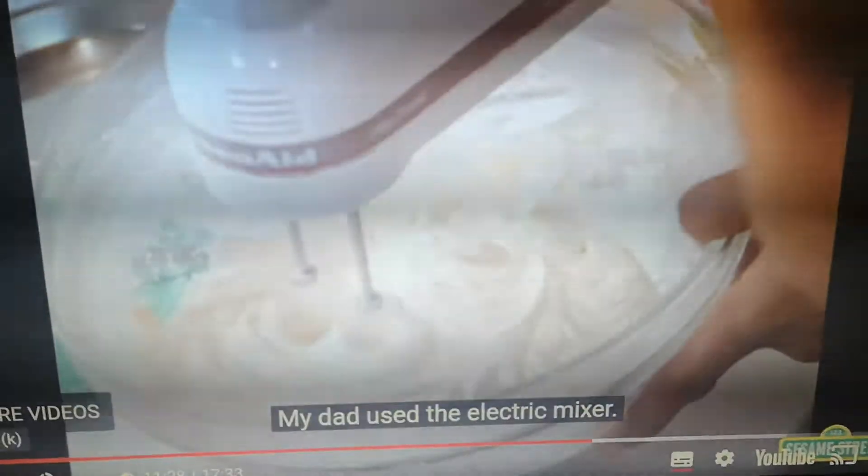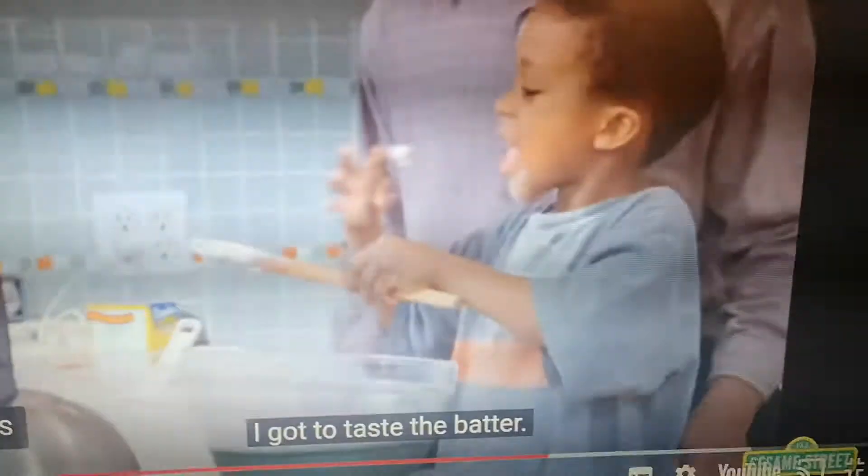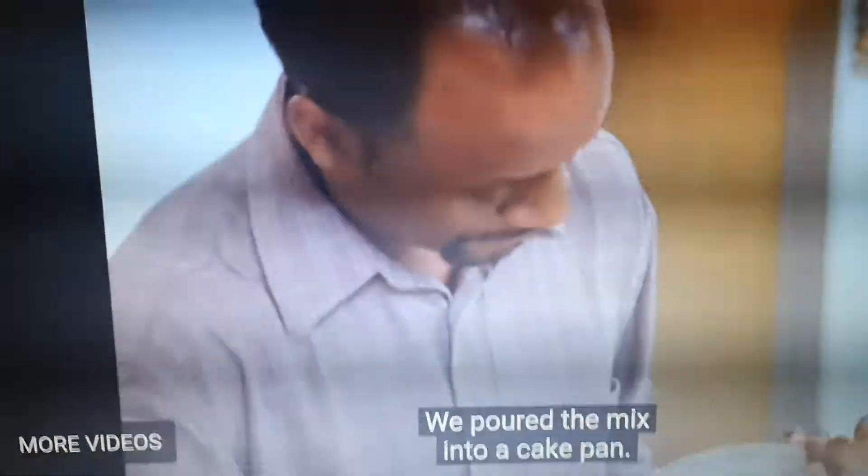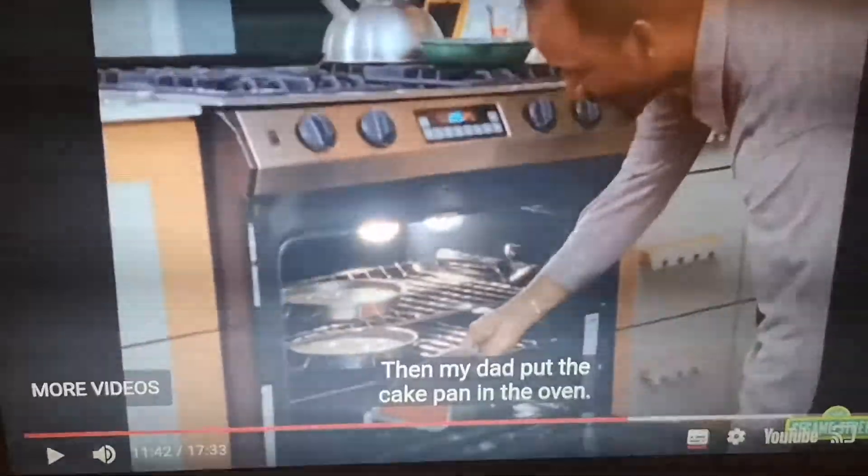Then we mixed the wet and dry ingredients together. My dad used a hand mixer. I got to taste the batter. He poured the mix into a cake pan, then my dad put the cake in the oven.